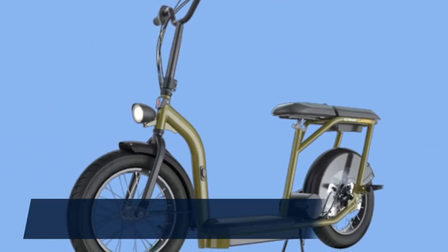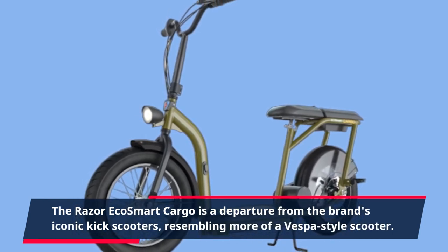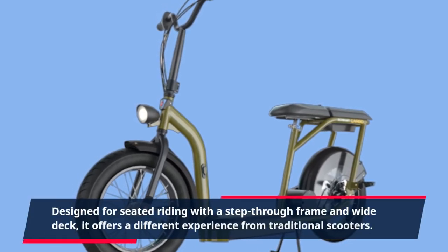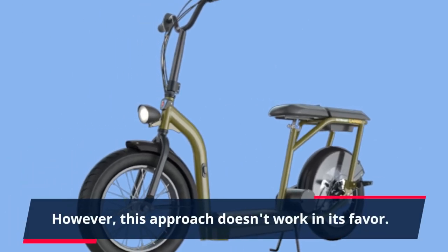The Razer EcoSmart Cargo is a departure from the brand's iconic kick scooters, resembling more of a Vespa-style scooter. Designed for seated riding with a step-through frame and wide deck, it offers a different experience from traditional scooters. However, this approach doesn't work in its favor.